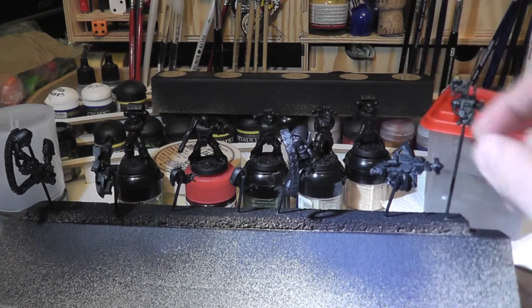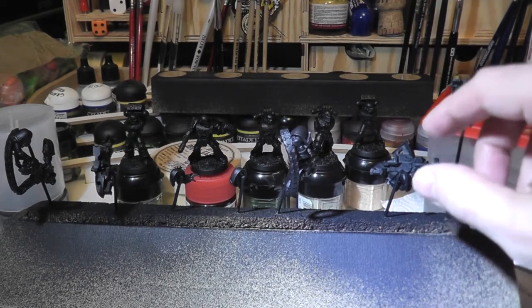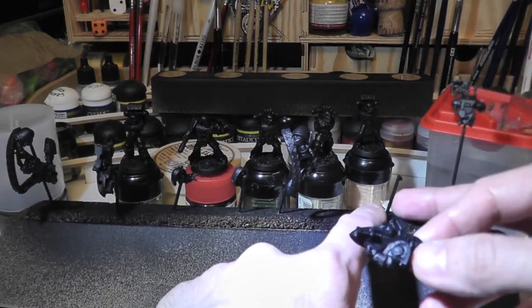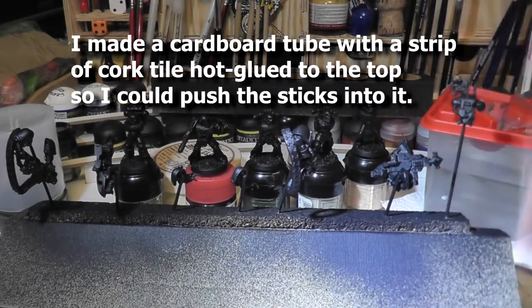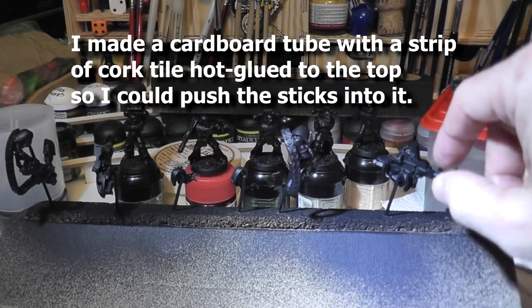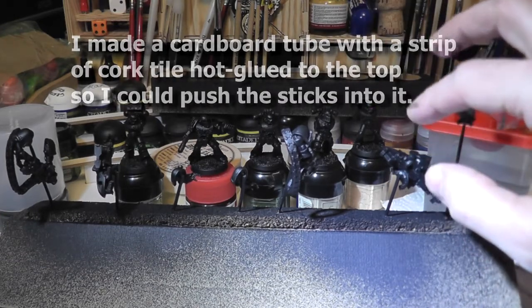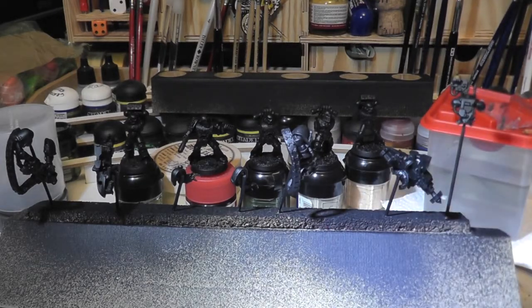One of the things I did to help me prime them, especially where the resin parts were concerned, because they were magnetised, I put a little magnet on a bit of a cocktail stick and it helped me spray all around it and get everywhere I can. There are areas where the spray couldn't get.